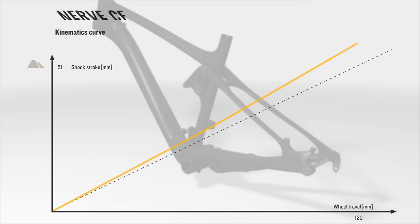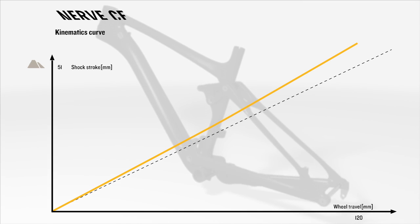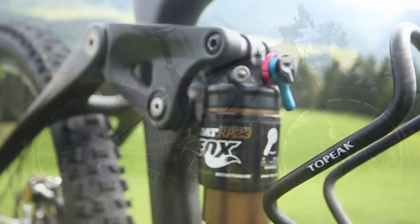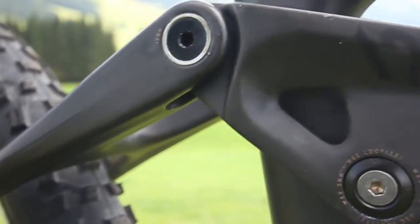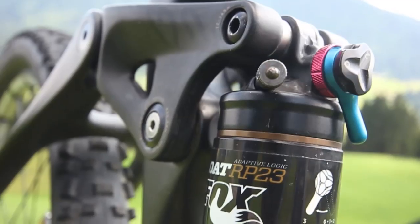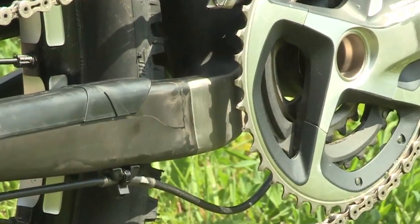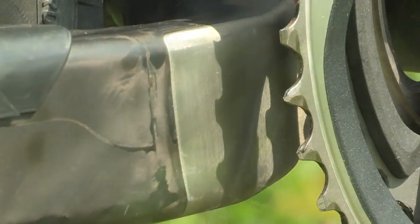The interplay of floating shock and flex pivot stays generates a harmonious and linear suspension curve. The 1900 gram full carbon frame is geared towards achieving reductions in weight, guaranteed by the special carbon layup and a one-piece 125 gram carbon rocker, which both combine to make the Nerve CF the fastest Nerve of all time. A tailor-made chainstay protector and the chain suck plate protect the carbon reliably in particularly vulnerable areas.